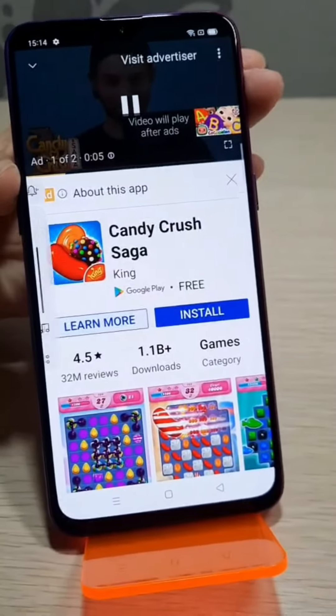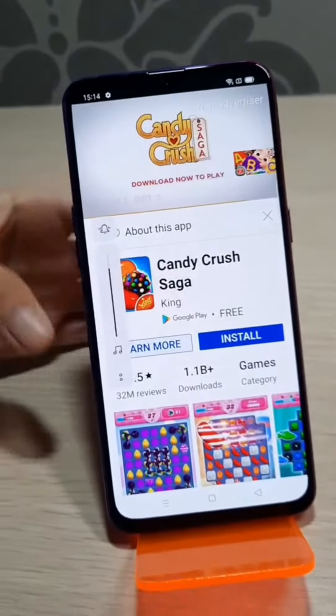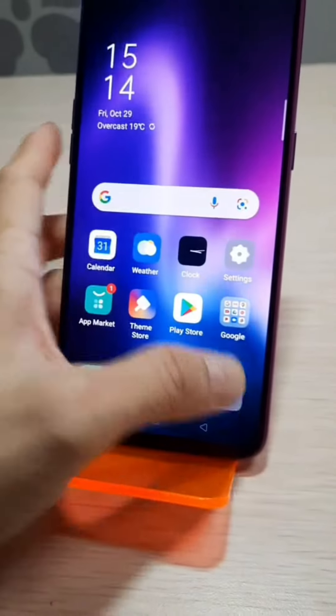A YouTube video plays with audio: 'Boom, tasty, sweet, delicious. Check it out. It's free to download. Play now.' Volume is working — no problem.